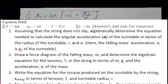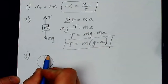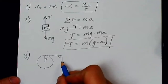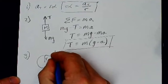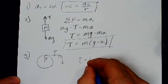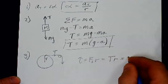Number three: write the equation for the torque produced on the turntable by the string in terms of tension and turntable radius r. The turntable has radius r, and the string passes over the pulley. While accelerating, remember the tension in the string is not equal to the weight — it equals the weight minus ma, as we found. That tension pulls on the edge of the turntable at radius r, producing a torque. Torque equals the perpendicular force times the radius. Since the tension is perpendicular to the radius, torque from the string equals tension times r.